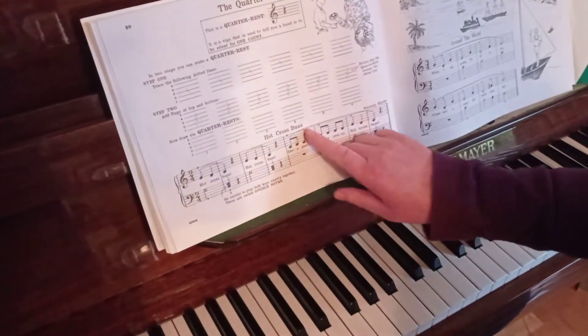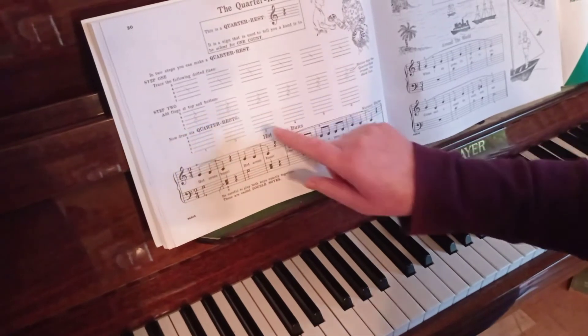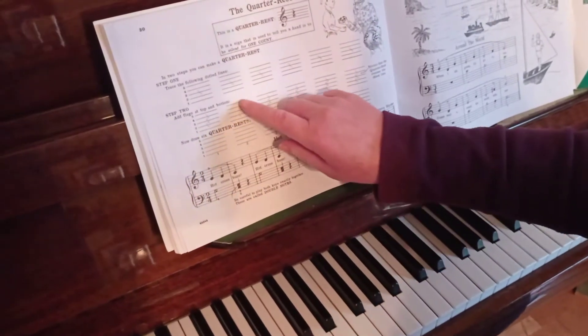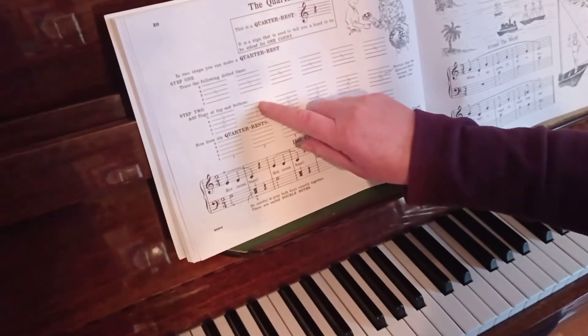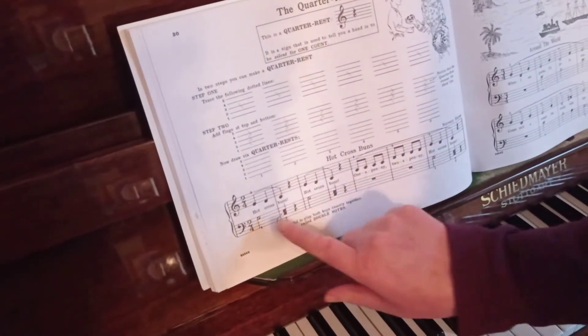Here we have Hot Cross Buns and we're introducing the crotchet rest. You can practice drawing it first — it's like the letter Z with a C underneath, and we have it here in the music.